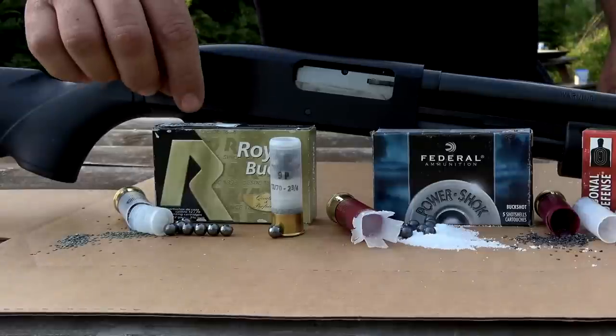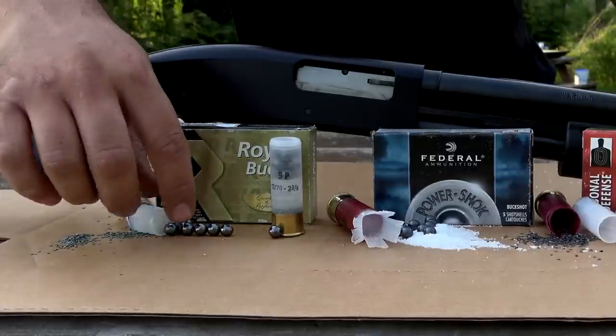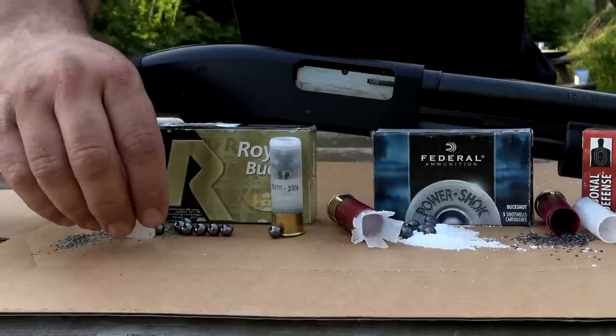First we've got the Rio — just a standard double-ought buck load, no buffer in it, just straight-up pellets on an old-school wad.